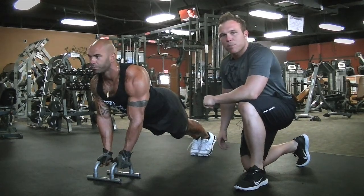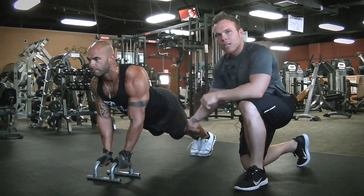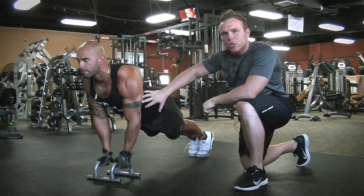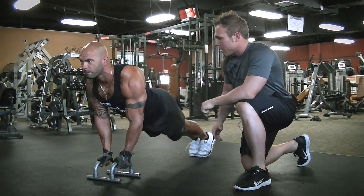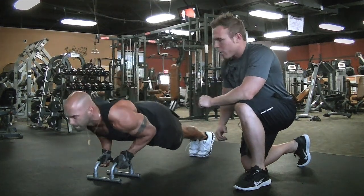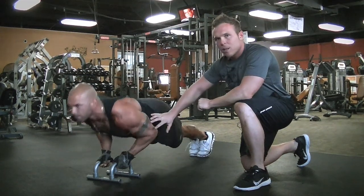Now we're going to have Derek do a tricep push-up. You can use dumbbells or plates like this to make sure he keeps the elbows into his body all the way down and up, focusing only on the tricep. As he goes down he wants to make sure his core is tight. He's going to perform 20 reps, always keeping the elbows into the body.